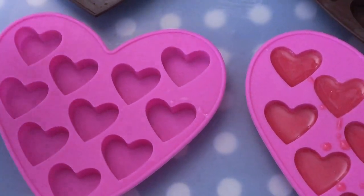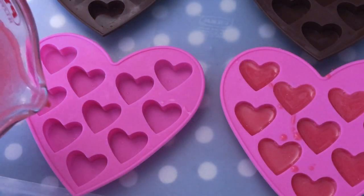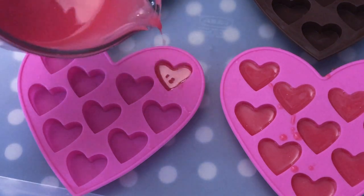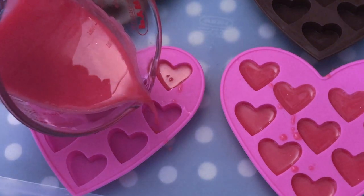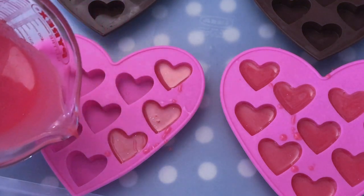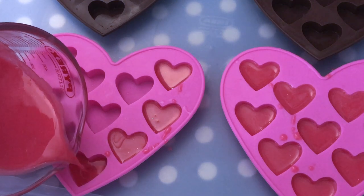Hello and welcome back to my channel. As you know Valentine's Day is approaching, and since this is a cold process soap project I wanted to start early enough so in case you wanted to make something similar you have enough time for the soap to cure, because it needs to cure for four to six weeks.